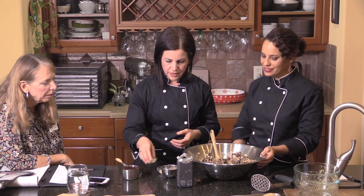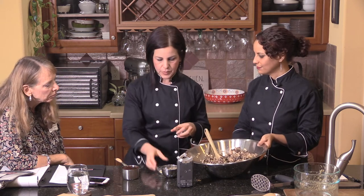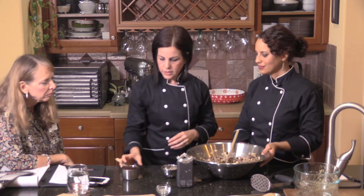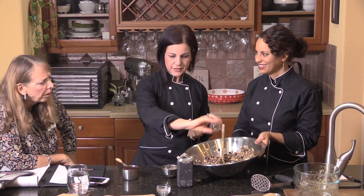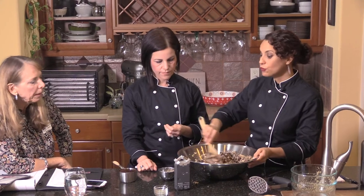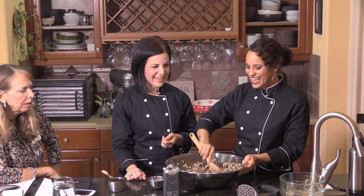Now we're going to flavor this. We add about half a teaspoon of onion powder and half a teaspoon of garlic powder. Then we're going to add some liquid smoke — this is really what gives it that flavor. Liquid smoke is the condensation from when you smoke something, and you can get it in the seasoning department of the store, usually near the barbecue sauces.